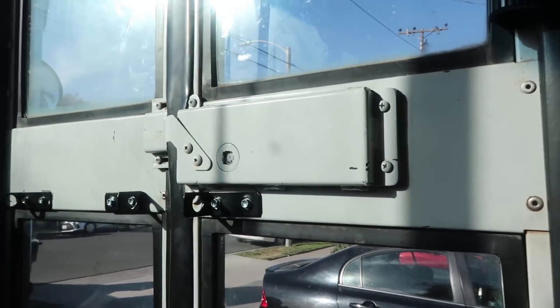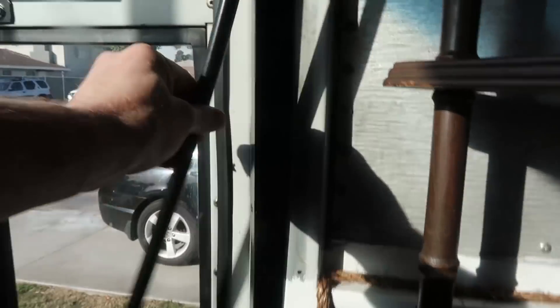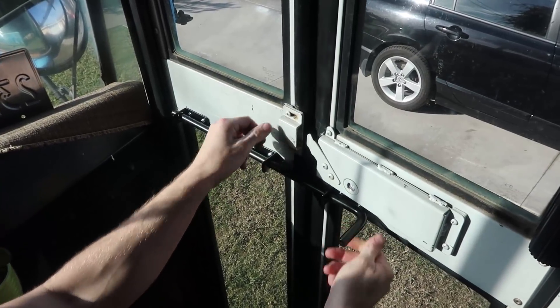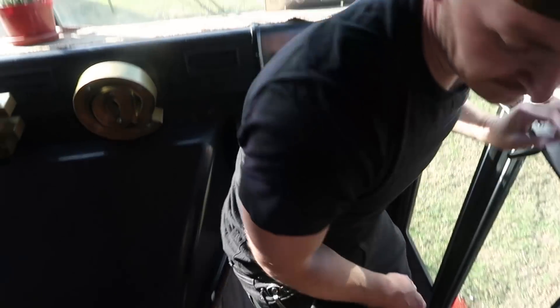If you choose to lock it from the inside for security, you take this black metal pipe which will be sitting here, and then just slide this bar all the way across. If you get it to this point, there's no way for anybody to enter — it's kind of like a medieval way of keeping yourself secure.